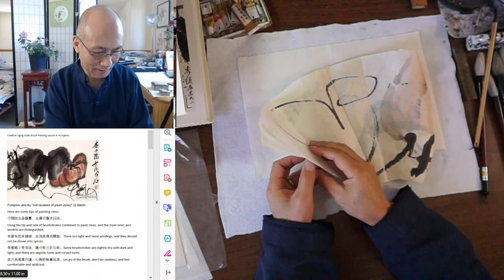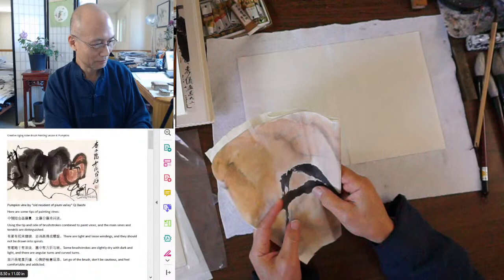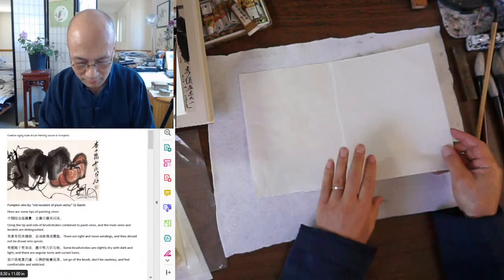This one was done in 1989 — so almost 30-some years ago. I'm going to use unsized paper. This paper is not big enough, but you can use a smaller brush on smaller paper. It's good to do some studies on small paper so you practice the layout — it's easier to control the composition on smaller paper.